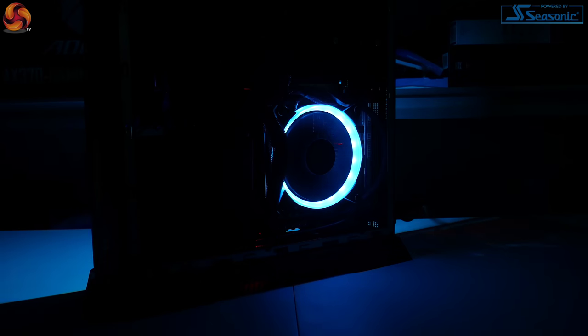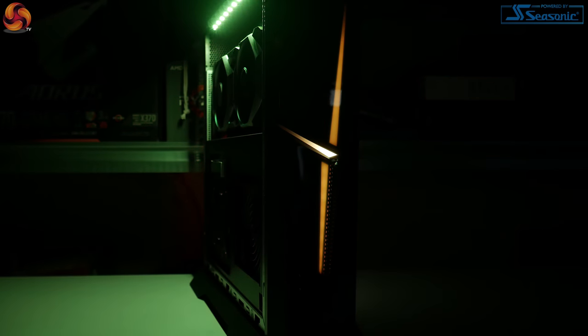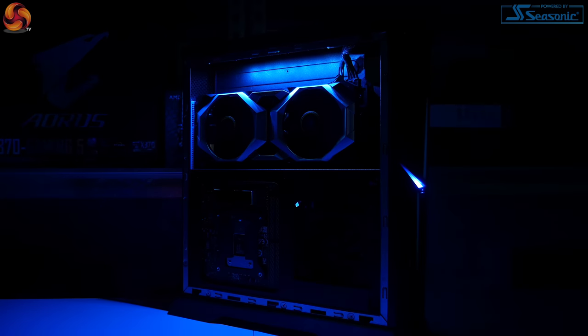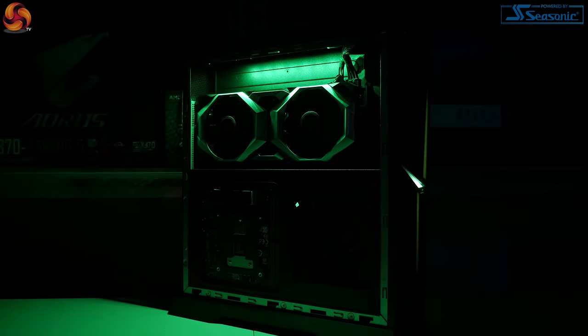Lastly in terms of design, we have to touch on RGB lighting before moving on to performance. There are actually three different RGB zones on the Trident X: the RGB fan on the CPU cooler, two little RGB strips on the front panel of the case, and one RGB strip just above the graphics card. All of this is configurable within MSI's Mystic Light app, which comes pre-installed so you don't even have to download it. I think the RGB looks really, really good — it's nice and bright, the colours are coordinated, and it all looks in sync. Being an all-MSI build, you don't have to compete with any other RGB ecosystems, so overall very effective and good-looking RGB.